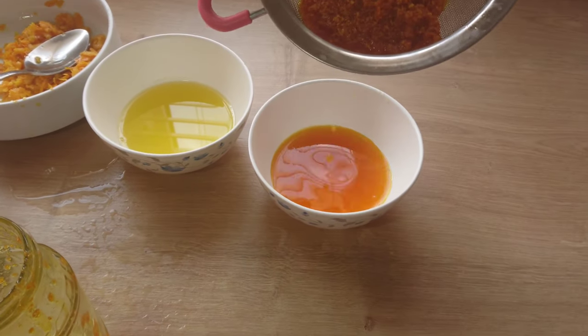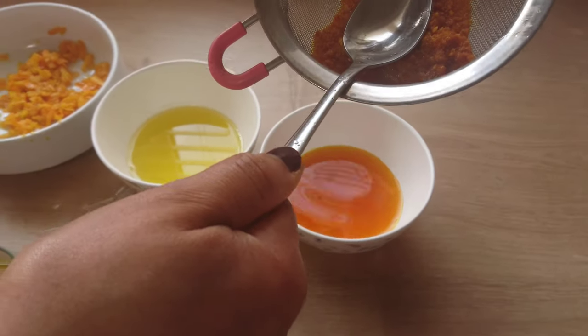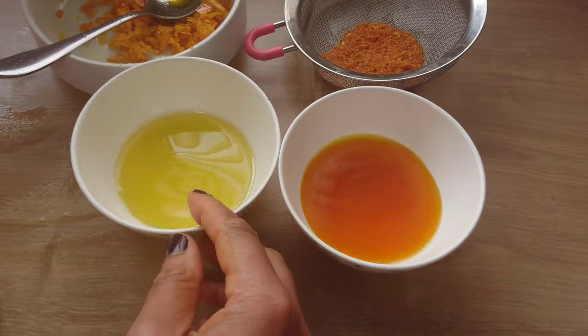I hope you can see that the color of the two orange oils is different. Using the orange powder, it smells so lovely — this is one of my best ways to make orange oil.